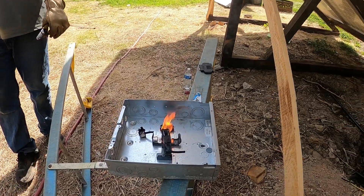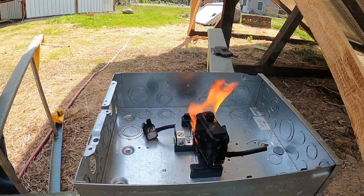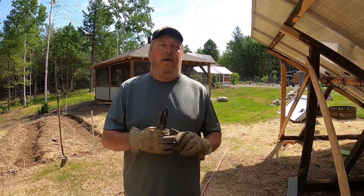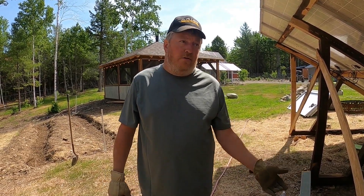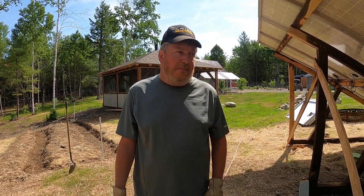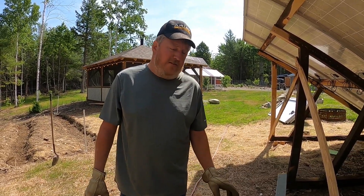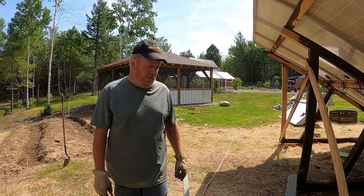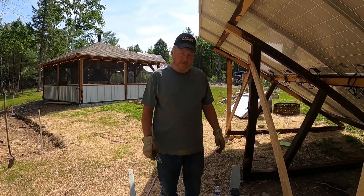You saw the sparks and everything coming out of that, and it was getting ready to get really bad — a lot of arcing to the chassis. So if this box is in your house and you used it for DC and that happened, chances are you're going to have a house fire. At the very least you're going to have a lot of equipment burnt up and a really bad day.